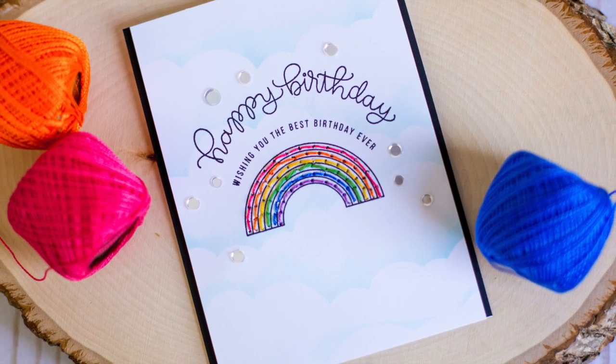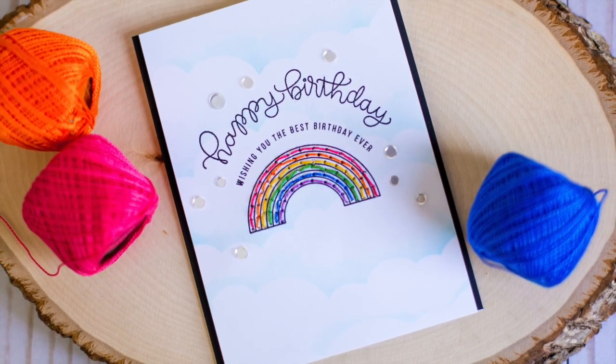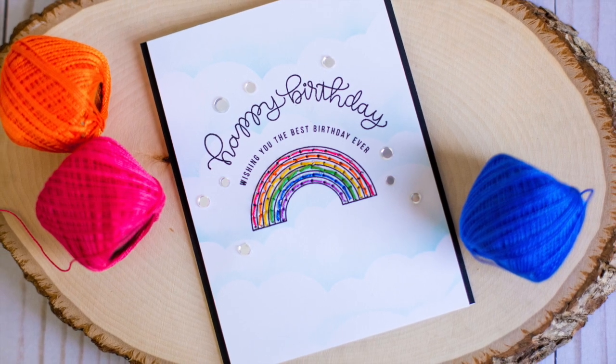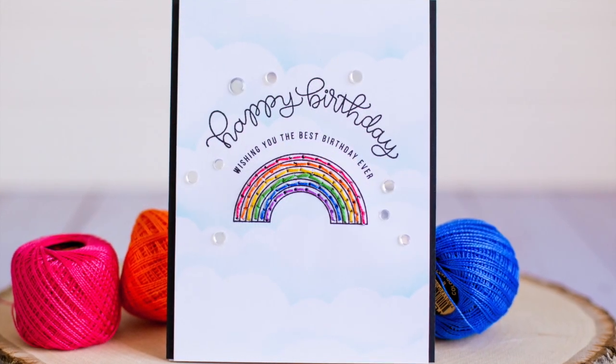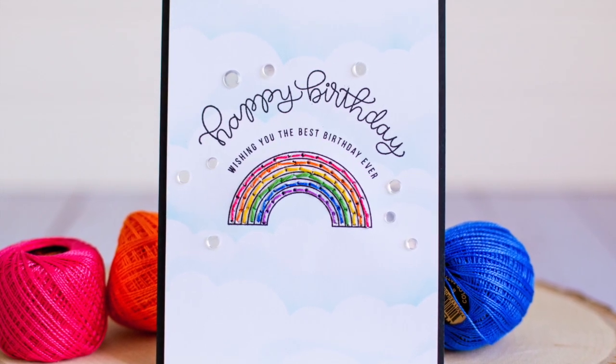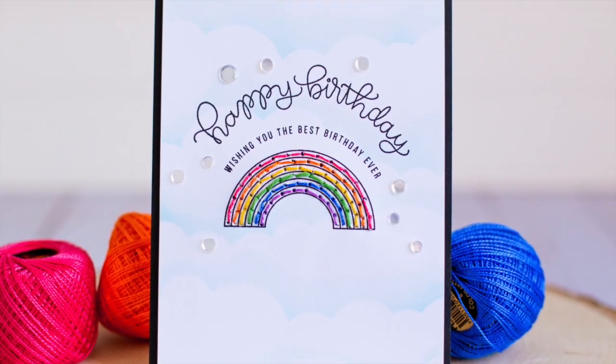Hi everybody, I'm Rebecca Keppel and I'm here today with a new card video. This one is using the technique of stamping to create stitched lines. It's really easy and creates a really homespun look, so I hope you'll give it a try.